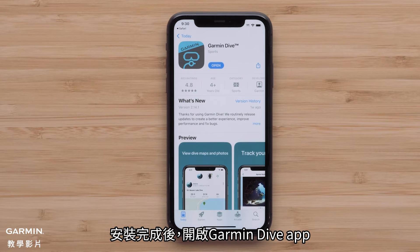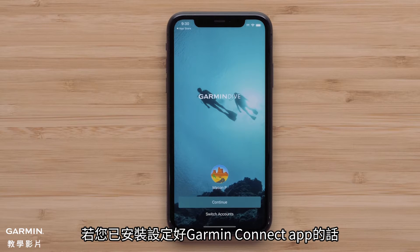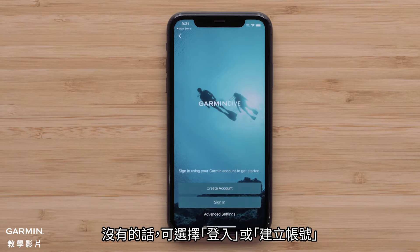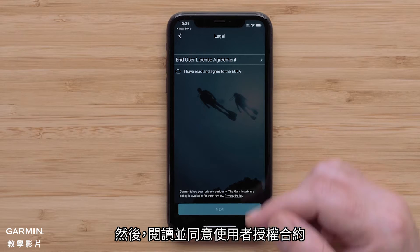Once the download is complete, open the Garmin Dive app. If you have already set up the Garmin Connect app, the Dive app will recognize your account and you can select continue. Otherwise, select sign in or create a new account. Then agree to the terms and conditions.